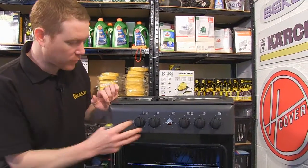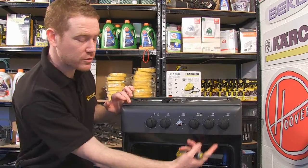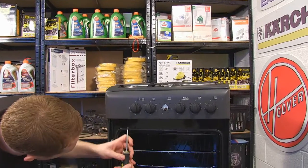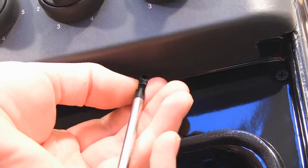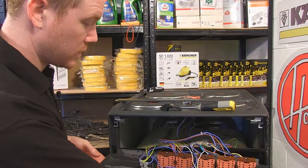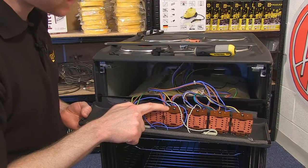With that done, I can now remove the control panel by undoing a further two screws underneath. With the control panel released, I can now see the selector switch that I need to replace.